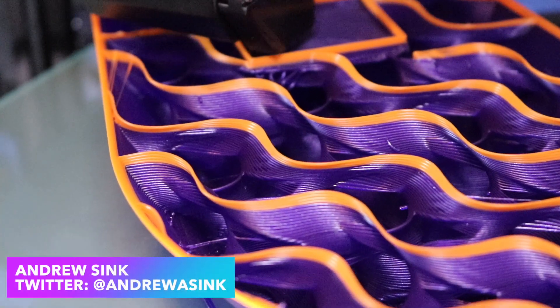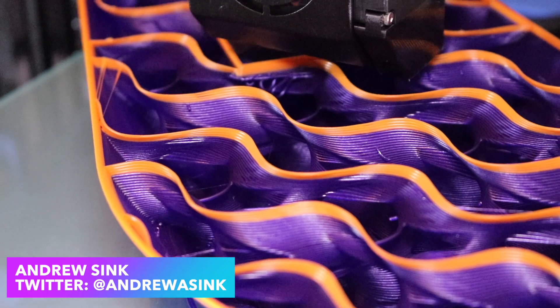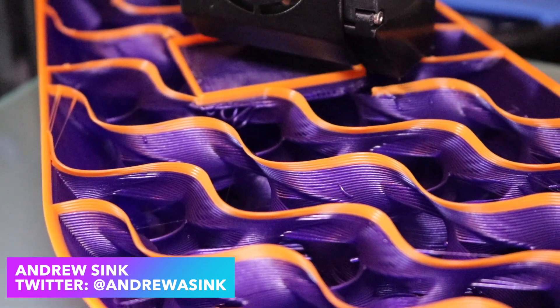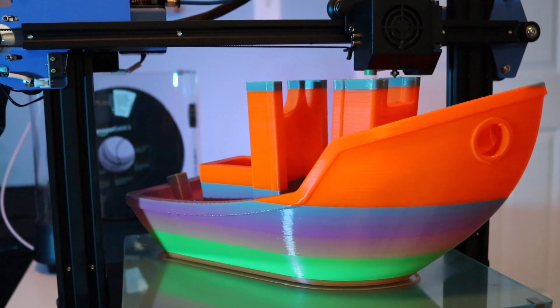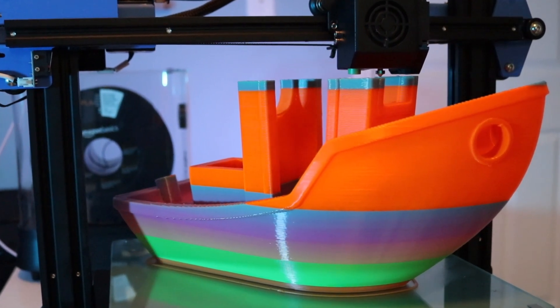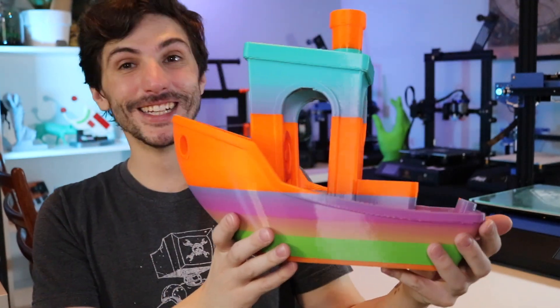How's it going 3D printers? Andrew Sink here and in this video we're going to be talking about how to print big parts fast using a 0.8 millimeter nozzle. Printing out objects using a larger nozzle is a great way to make large parts fast by cutting down on the overall number of layers in your 3D model. This is perfect for printing out big parts that don't have a lot of fine detail.